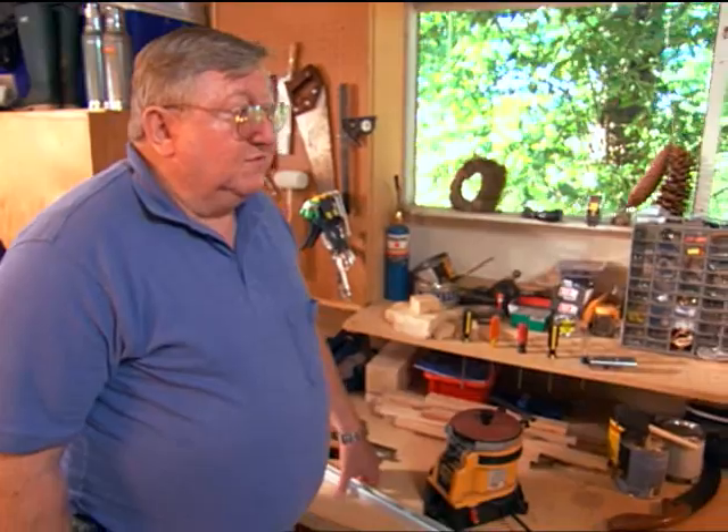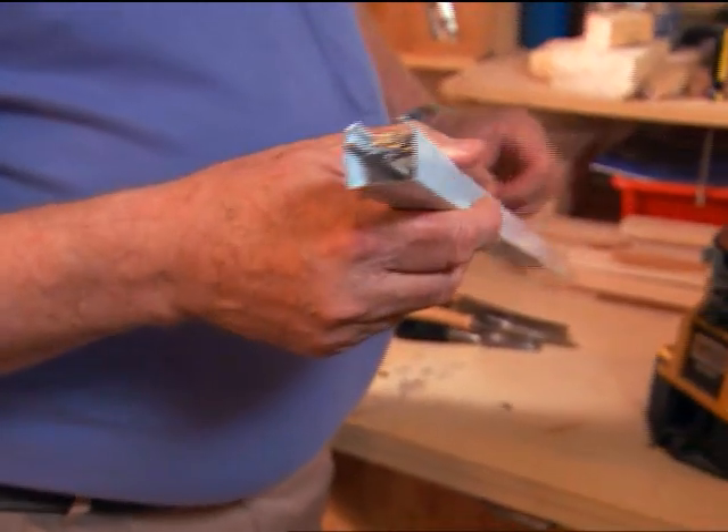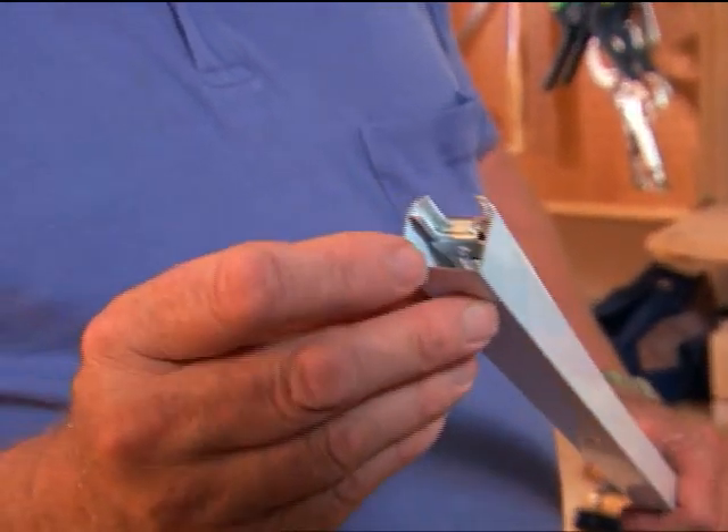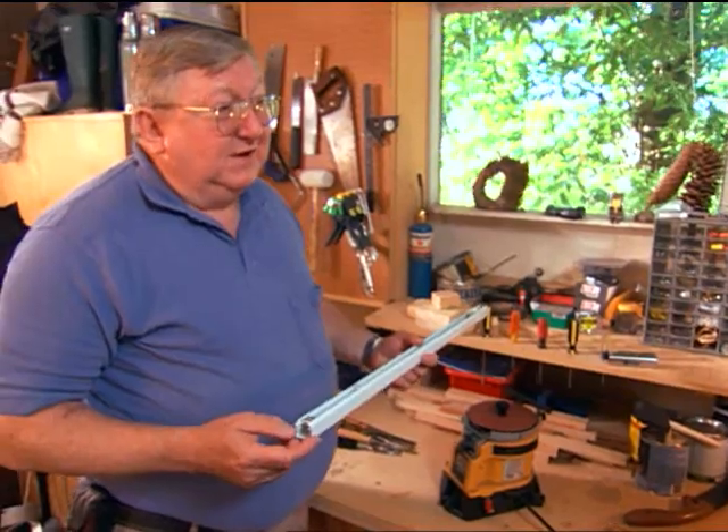Every once in a while you run across a problem. This is a track for a bifold door — the track would not fit the opening. It was only a thirty-second of an inch too long, and there's no way you can do that cutting with a hacksaw.